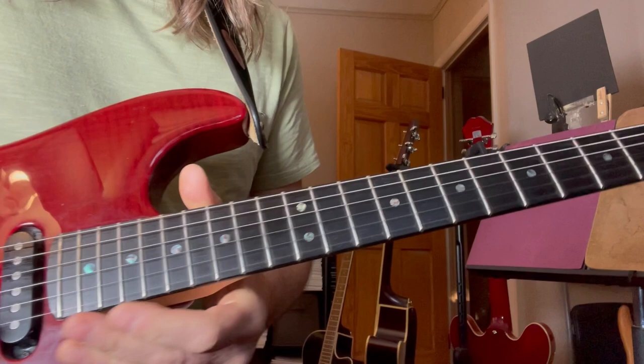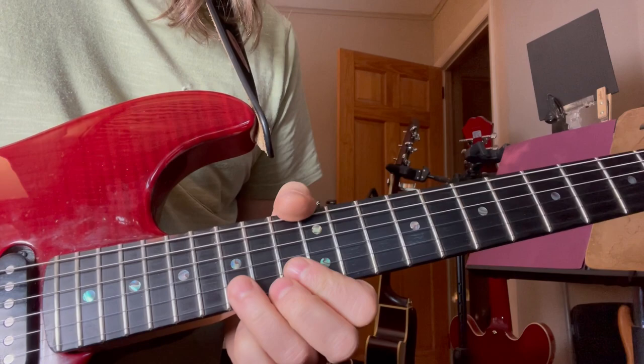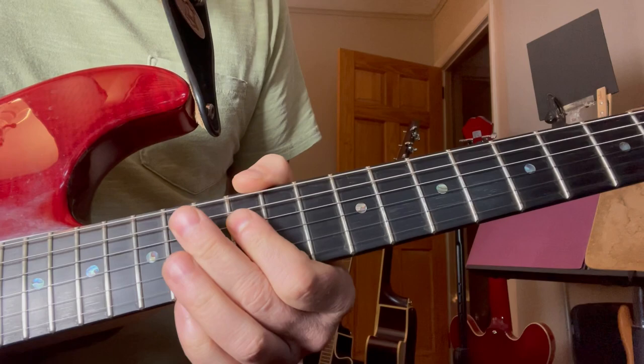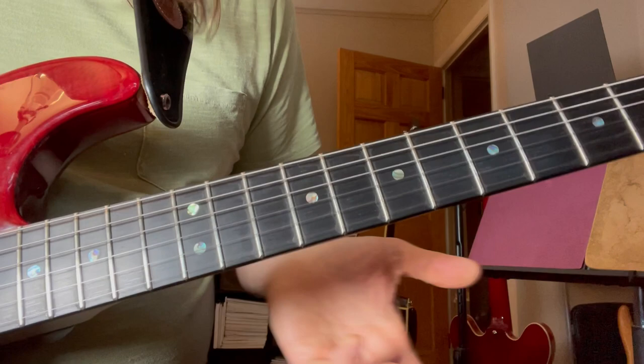Second string, fourth string, second. We're here at fifteen to seventeen. Release to fifteen. Seventeen. Bend fifteen, same string. Release to thirteen. And then he goes on the second string. And that's — he does the same thing in Comfortably Numb, it's kind of like the same lick. Very Gilmore-esque — since it's Gilmore doing it, I guess.